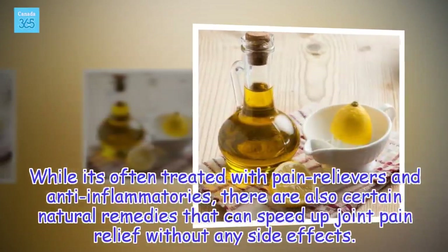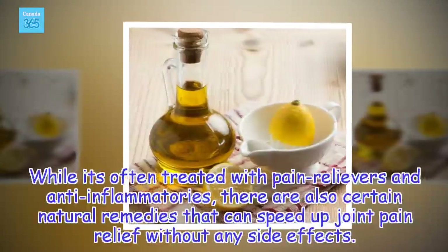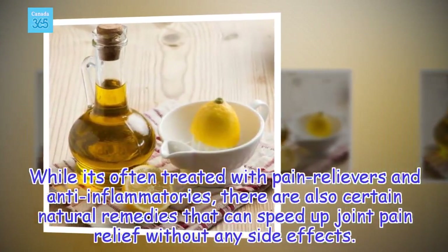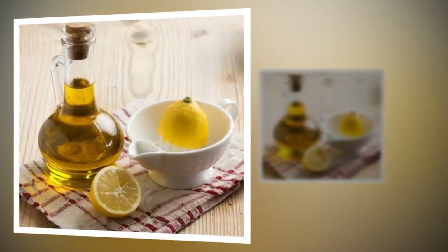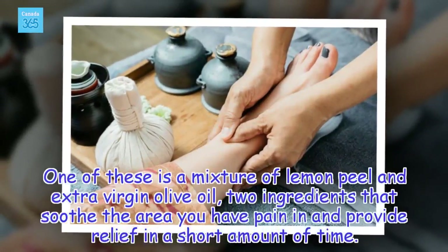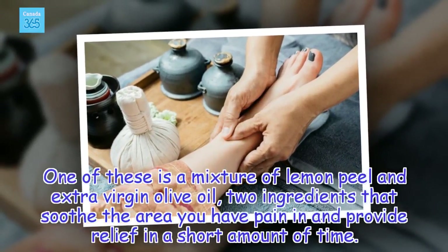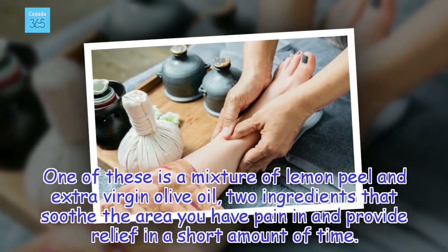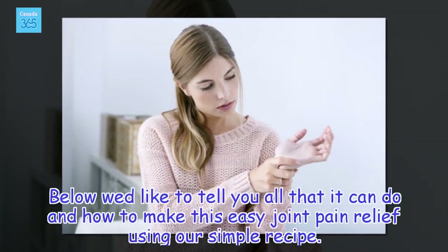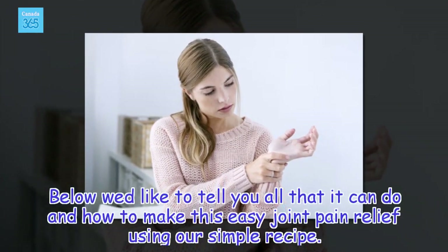While it's often treated with pain relievers and anti-inflammatories, there are also certain natural remedies that can speed up joint pain relief without any side effects. One of these is a mixture of lemon peel and extra virgin olive oil, two ingredients that soothe the area you have pain in and provide relief in a short amount of time. Below we'd like to tell you all that it can do and how to make this easy joint pain relief using our simple recipe.